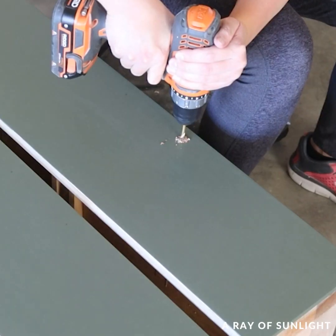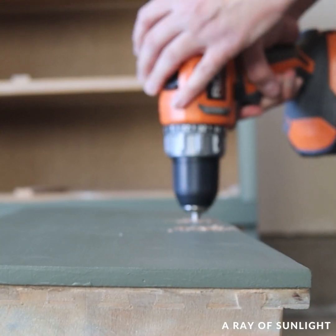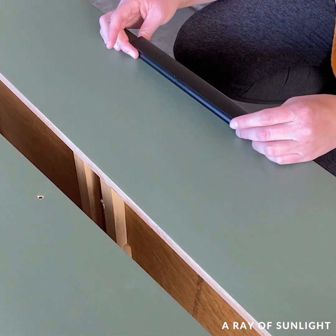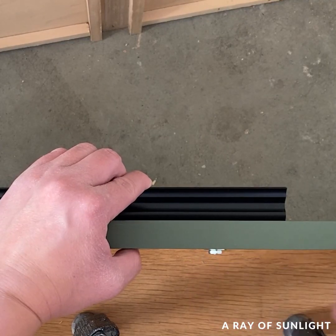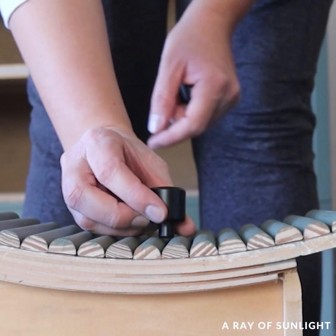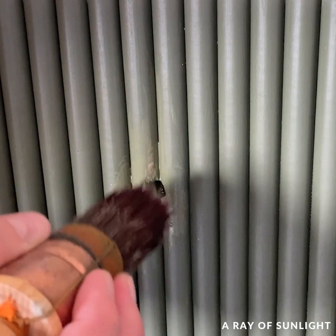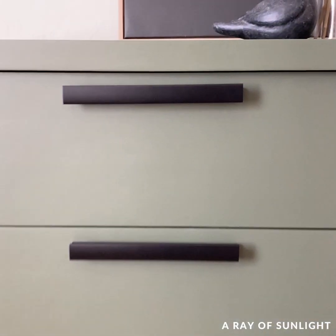To finish off the makeover I put new hardware on, and this time I offset it so it was on the top center of the drawers instead of the middle center, and I put new knobs on that bottom drawer. That was a bit of a pain but eventually I got the holes drilled and fixed right up, and here is what it looks like now.